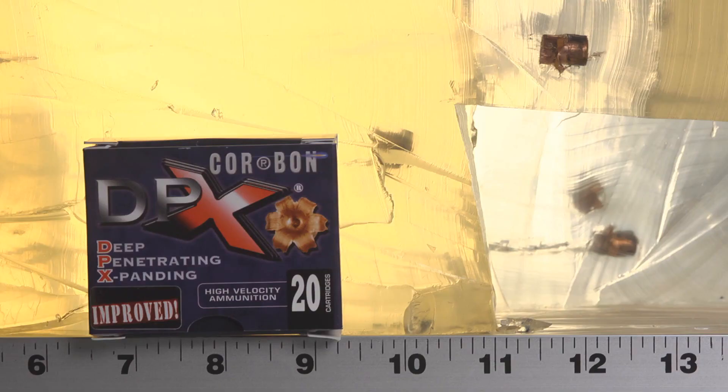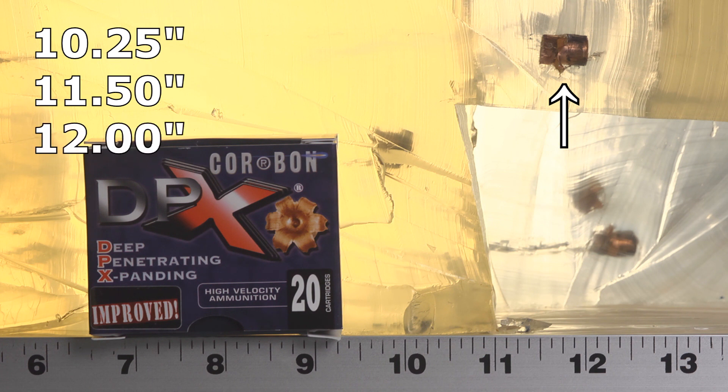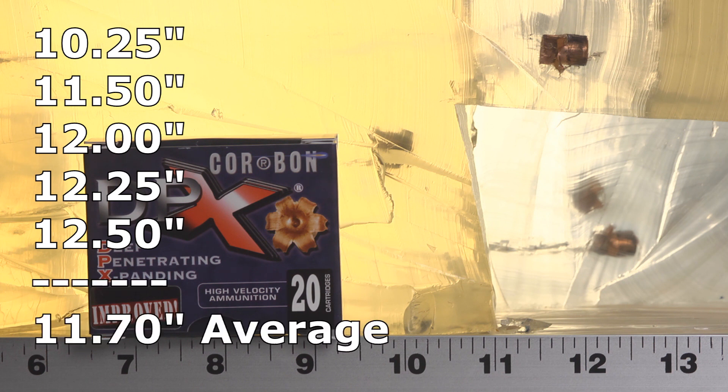Through the denim, the DPX 380 came overall really close to what we were looking for, except for one bullet. The shortest bullet came in at 10 and a quarter — not thrilled about that one, but everything else is within reason. The next shortest was 11 and a half, then one at 12, one at 12 and a quarter inches, and the furthest one at 12 and a half. So three met the spec. The 11 and a half is really close, especially coming from a little 380 with a micro barrel. The only truly disappointing one was the 10 and a quarter; other than that, through the denim, they really did seem to do very well.